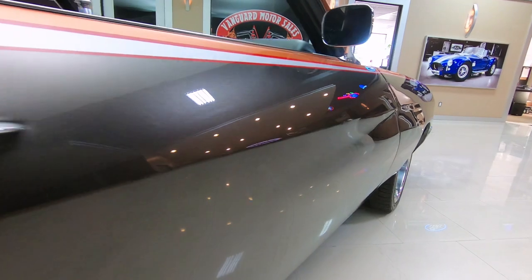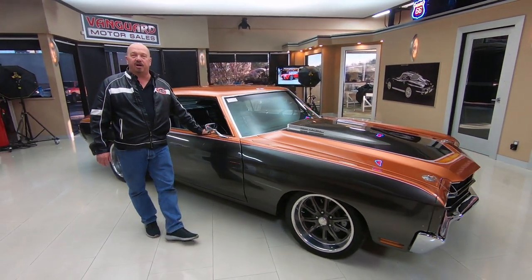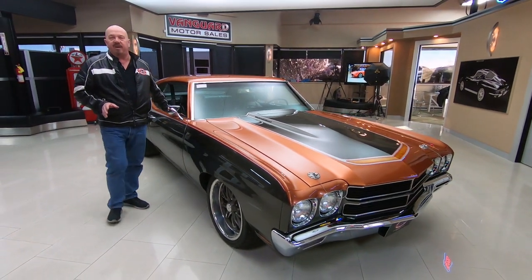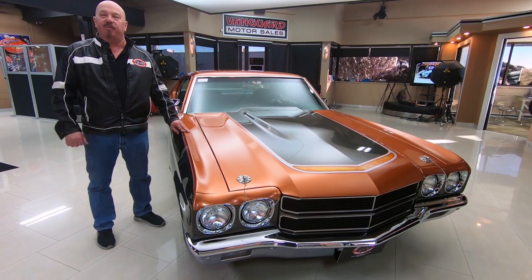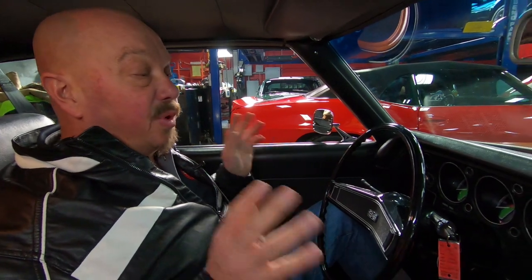Here at Vanguard Motor Sales we don't do any consignment whatsoever — we own every one of our cars. Right now we've got about 220 cars in stock, and we own every one of them. We're bringing in between 40 and 50 new units every month, and I'm in charge of picking every one of those cars out, so I'm going to help you pick out your dream car. We're in the Chevelle now. We're not going to drive it because it's nasty outside, but when it gets nice out we will drive the car and repost the video.